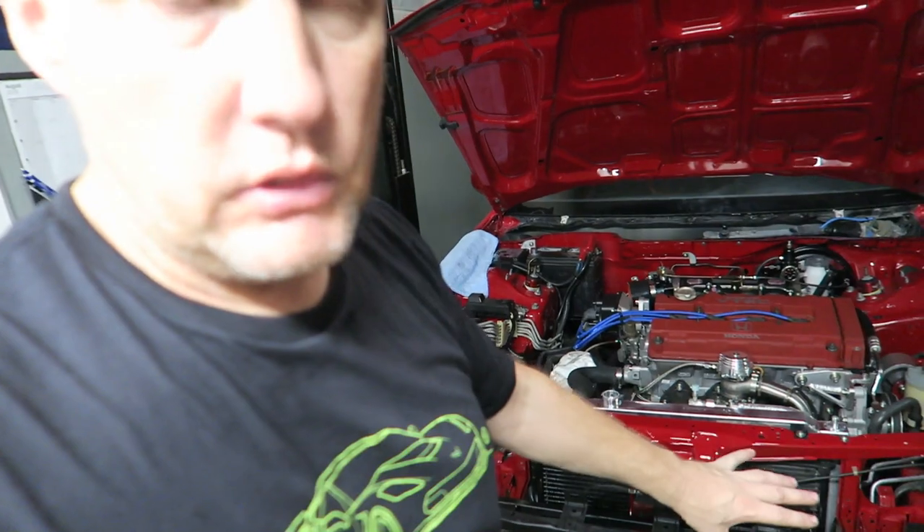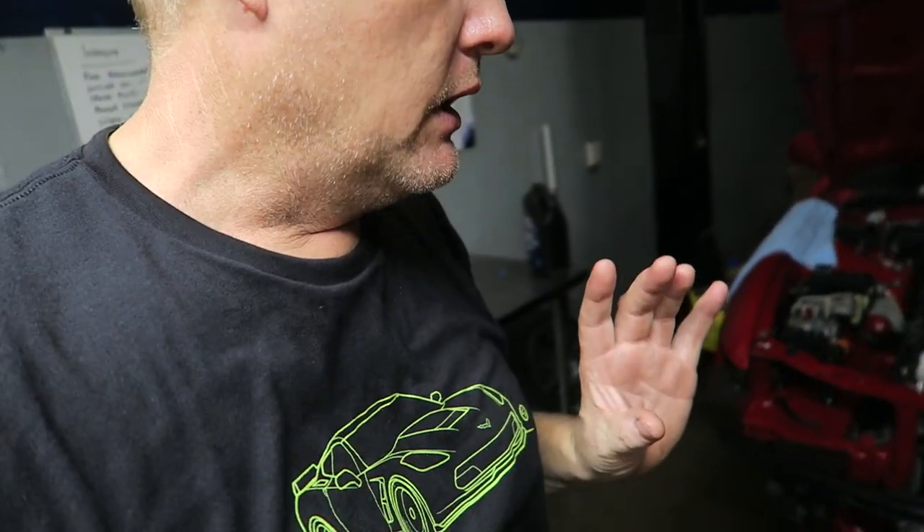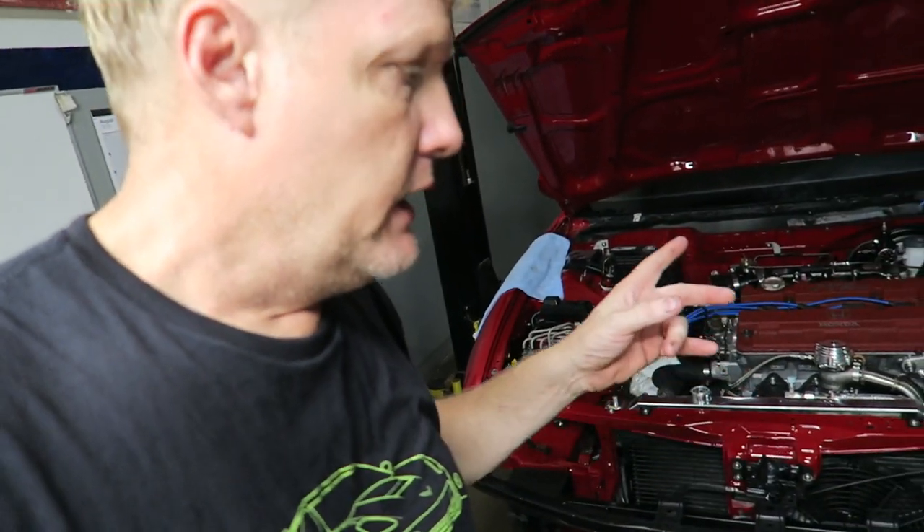Next thing is going to be intercooler piping — that's something I want to save for a whole episode just on intercooler piping because we've got some really special plans for it. And then of course the exhaust, which is going to be special too. I'm excited to show you because it's another option for you if you choose to do this yourself or with us. Thanks for watching — subscribe, hit the like, click the bell. We'll see you on the next video, and of course enjoy your car.